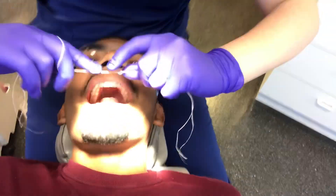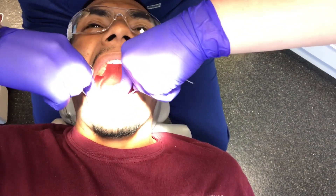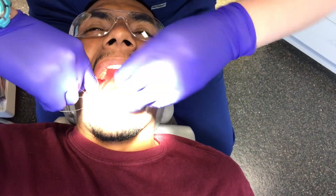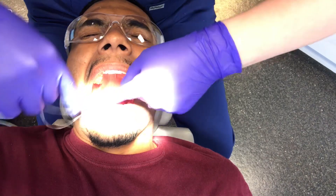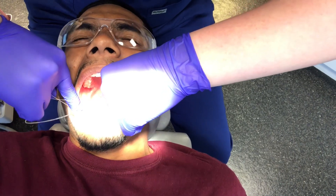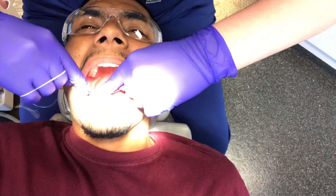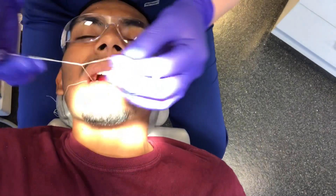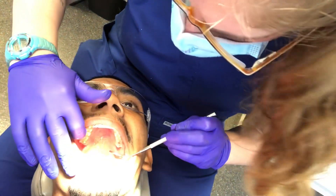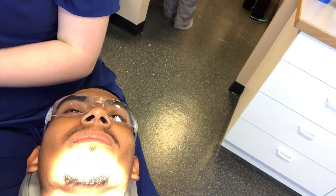Ibuprofen will be your new friend for today and probably tomorrow. Last one on the bottom here. Same thing, just floss. There's the pressure. That's it. A little wiggle. Good job. Relax for a second. All done there. I'm done torturing your bottom teeth, I promise.